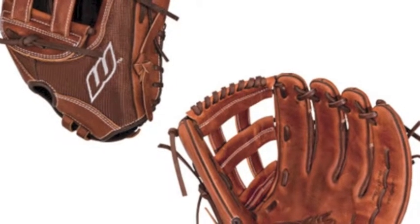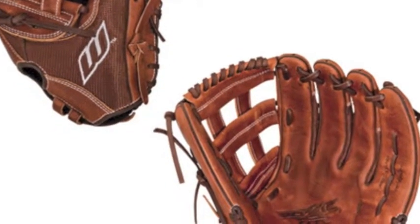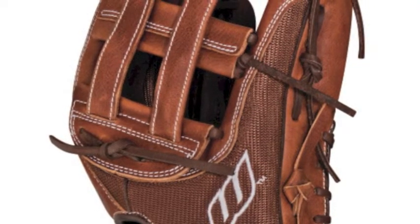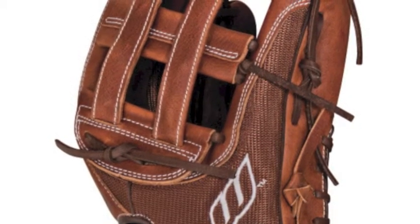With the custom fit, adjustable pull strap back, the Worth TXL 140 will make the glove secure and comfortable on your hand. Give yourself the best chance to win with the Worth Toxic Light TXL 140 14 in slow pitch softball glove.